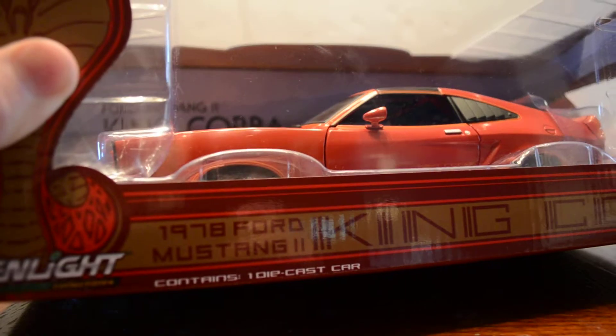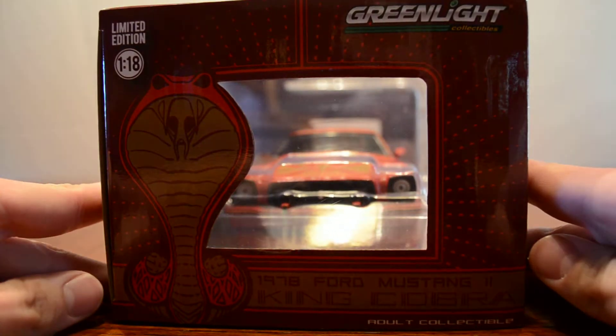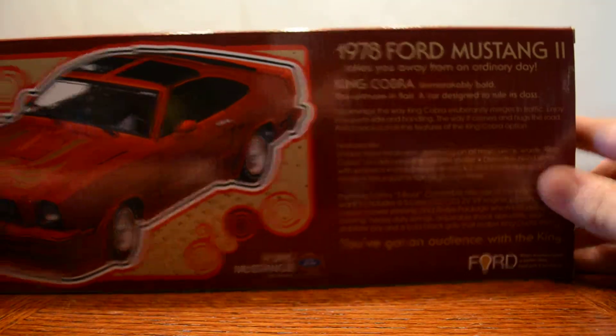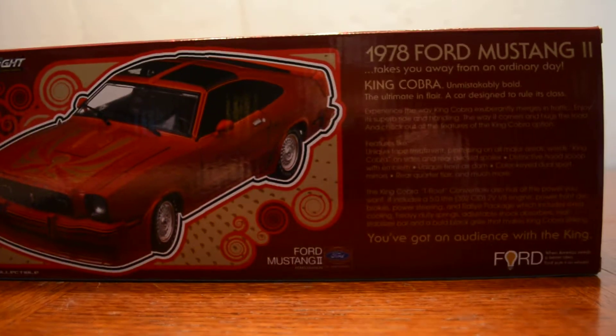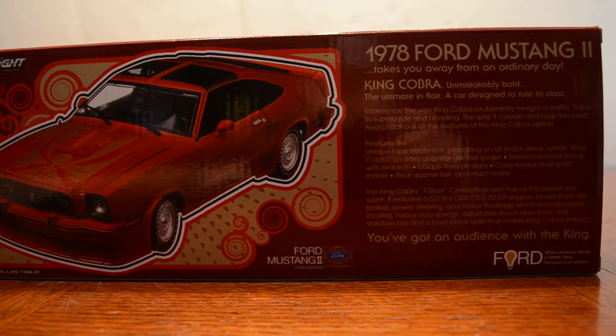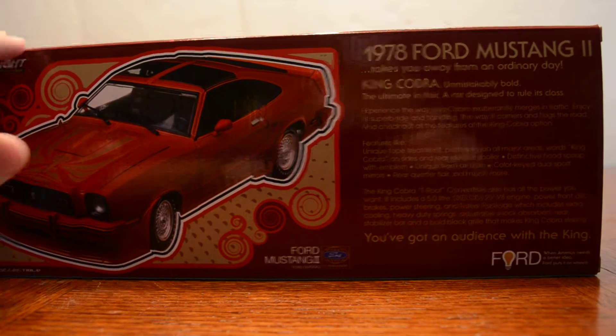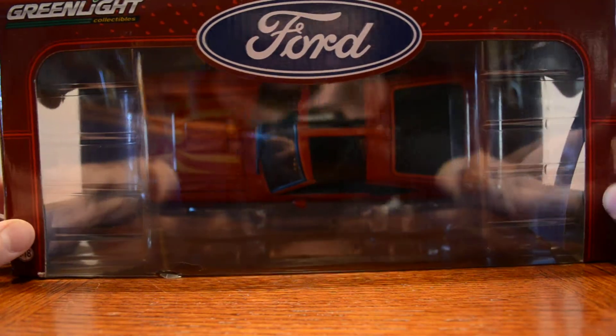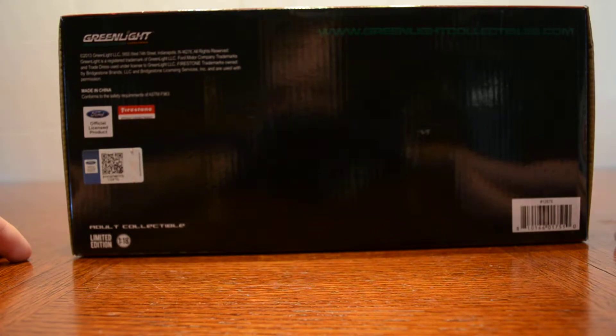So on the outside of the box first — 1978 King Cobra. On here, same King Cobra thing. Here's the car. On the back, it's basically got the story of the car — it's special. There's the back of the car, King Cobra. On top it's got the Ford writing, and on the bottom is just Greenlight Collectibles.